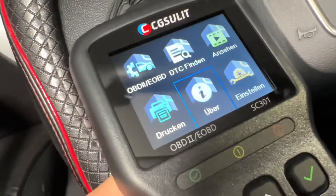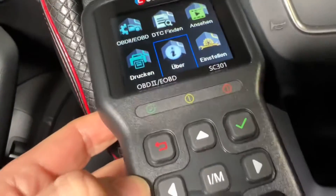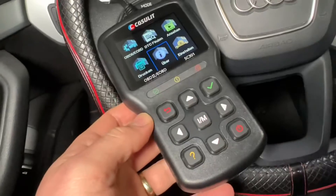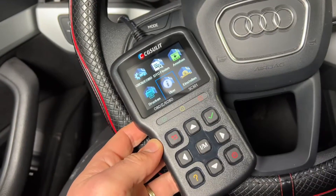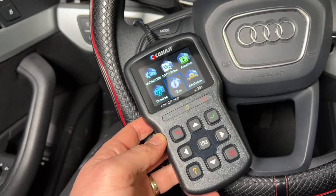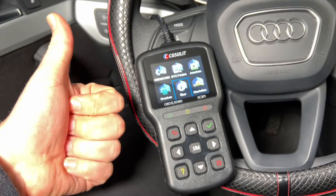It features check engine light, emission analyzer, O2 sensor test, smog check, car health monitor, and of course it's a repair helping tool. It comes in a black finish and is also available in gray. It's a multifunction scanner as a vehicle diagnostic scan tool.